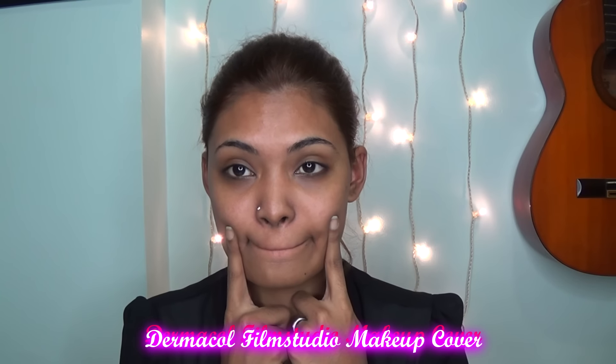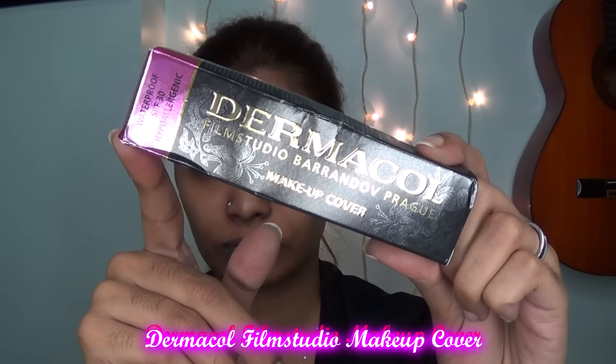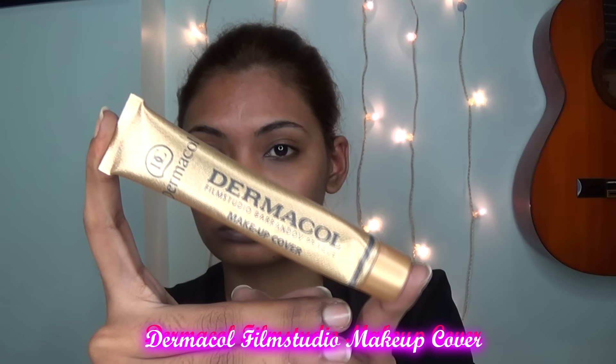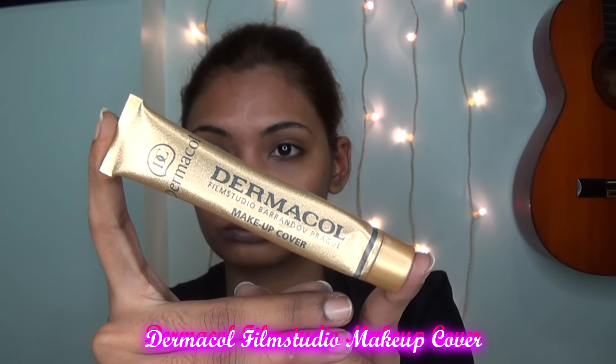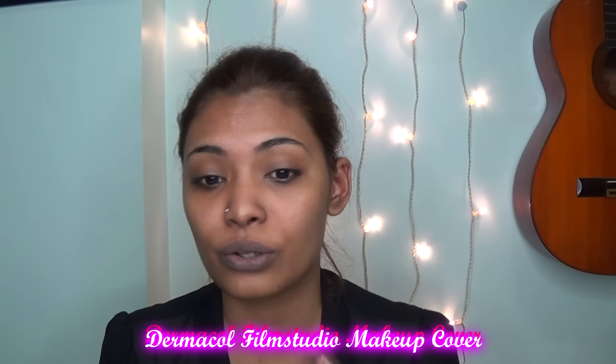Hey everyone, so today is a first impression review. It's called the Dermacoil Film Studio Makeup Cover and this is waterproof, SPF 30 and hypoallergenic. So this is basically supposed to help you cover up your under eye circles or any imperfections on your face without using any corrector.